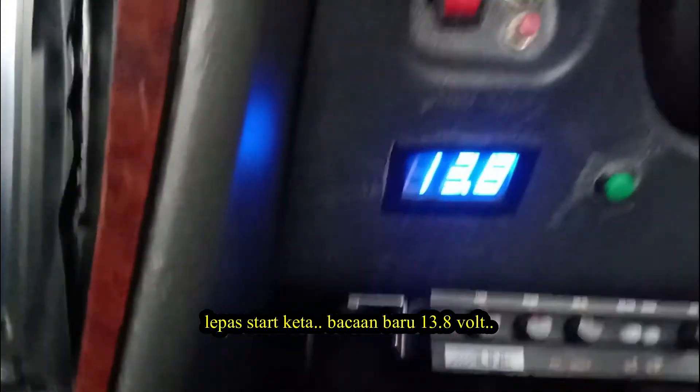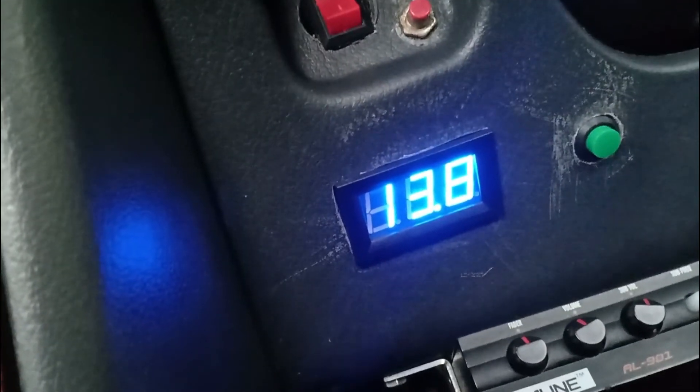After you start your car, you're reading 13.8 volt and you know your alternator is charging your car battery.